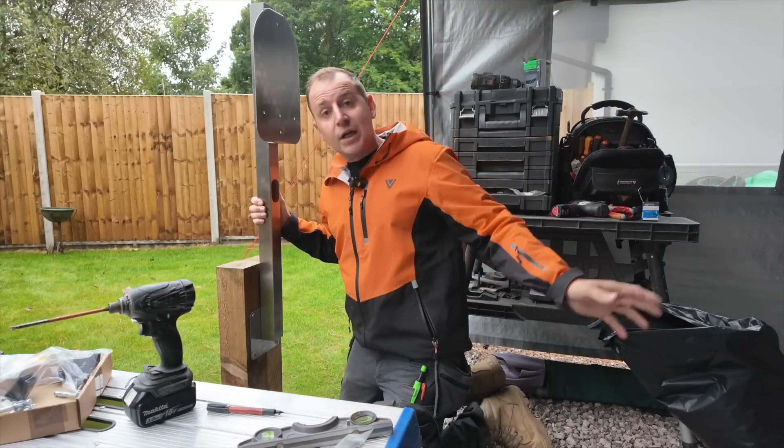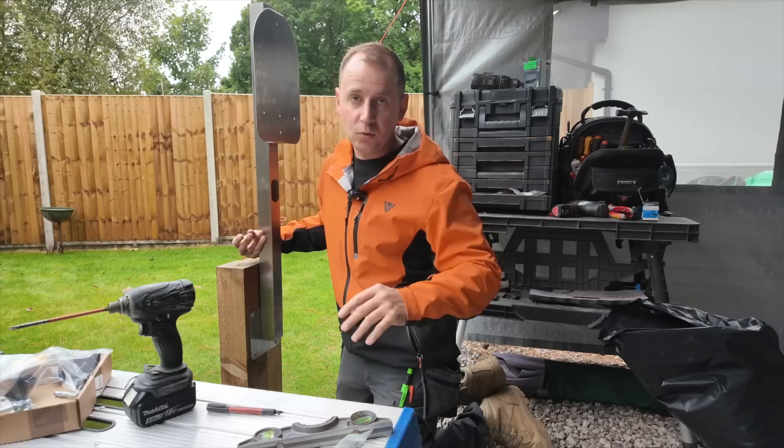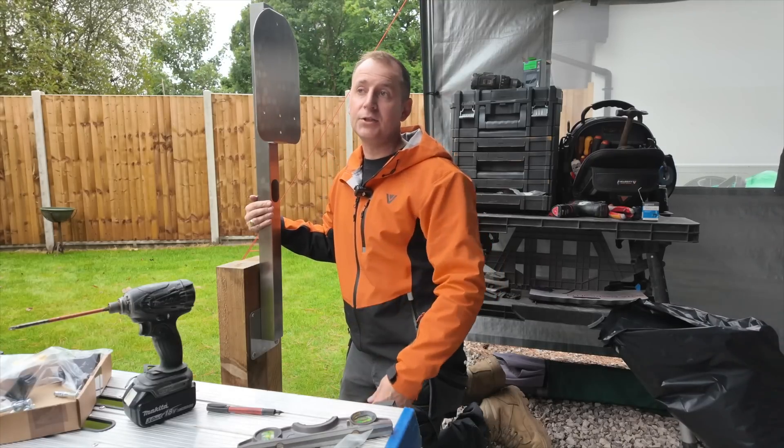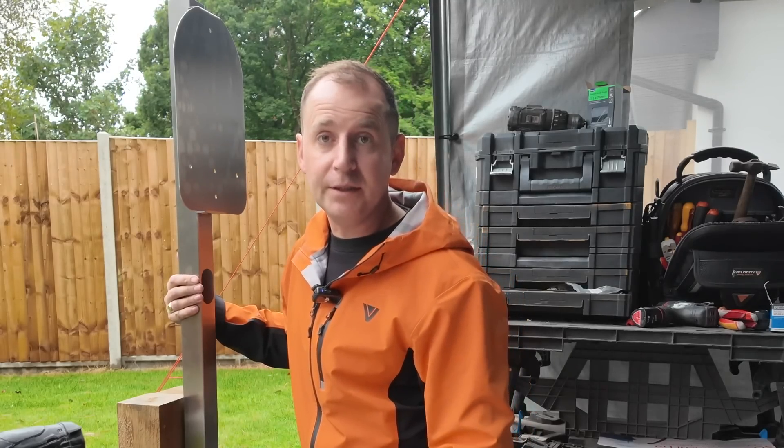Now, where I've got this carport above me where my customer parks, if she slips on a pedal or whatever, she's not going to smash into the charger. The post might take a hit, but at least the charger won't be damaged.